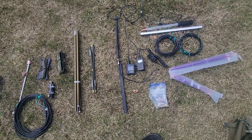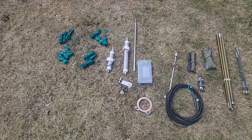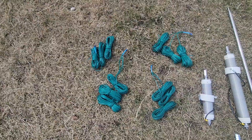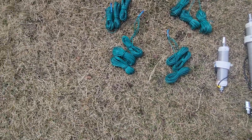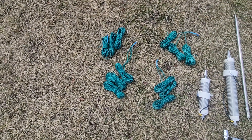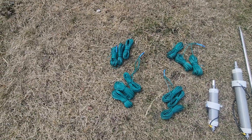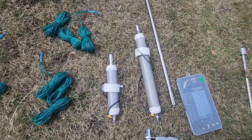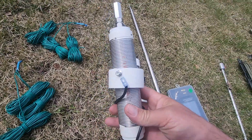First off, these are counterpoise wires in three legs — there are four of them, each having three legs. They are 30 to 33 feet long for HF counterpoise.